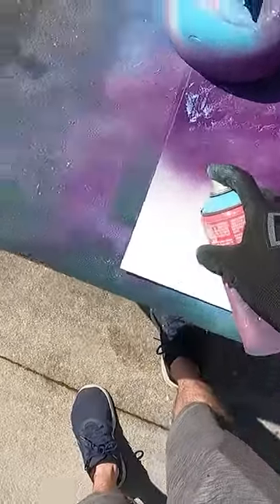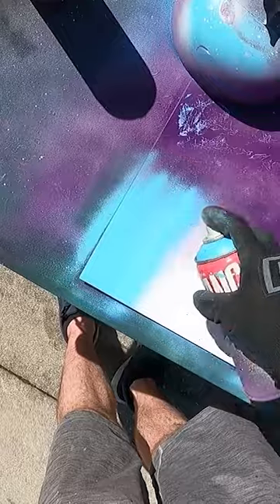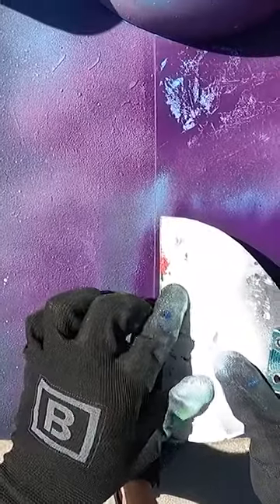So we're going to make some blue buildings. We're going to start with teal, some sky blue. Put some dark blue in. I'm going to cover this all up with dark purple. What we're going to do is we're going to make some buildings.